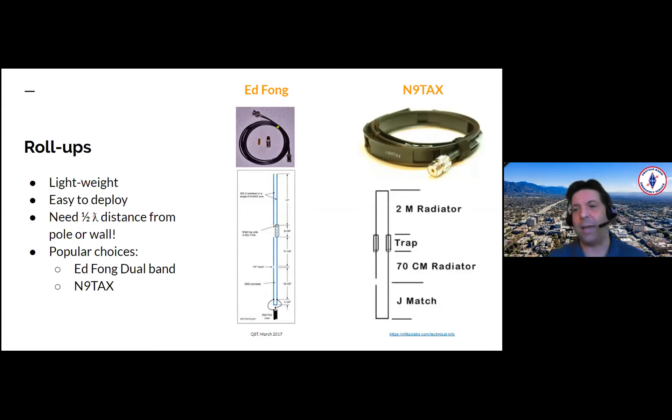Popular choices are the Ed Fong dual band antenna. The roll-ups are rated on the website at up to 60 watts, but during the PRC video conference Ed gave, he was very clear: don't put more than 10 watts into these antennas. That's not what they're designed for — they're designed for HTs and low power operations. You can put in more, but probably not over an extended period, and in digital, probably not a good idea.